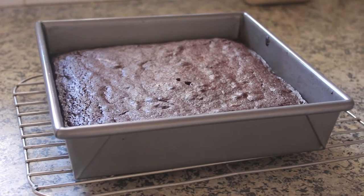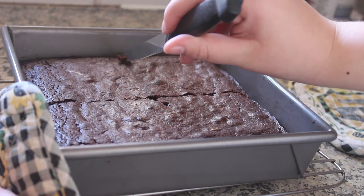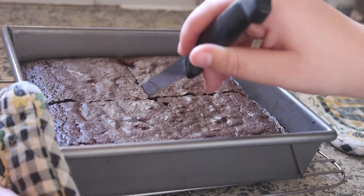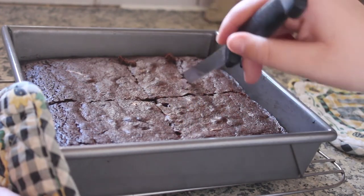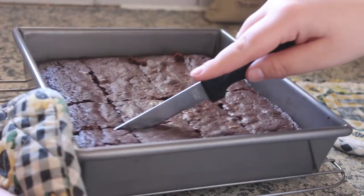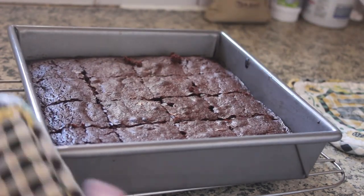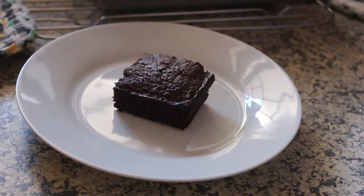I cut the brownies into 16 pieces — four rows and four columns. I think that's the ideal brownie size: any bigger would be too rich to eat in one sitting, and any smaller wouldn't really be enough. Here's the brownie, topped off with some powdered sugar.